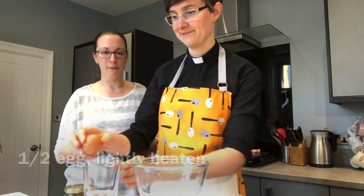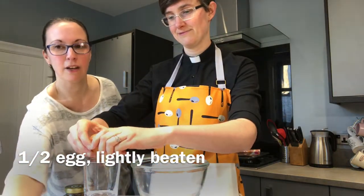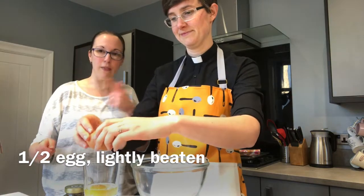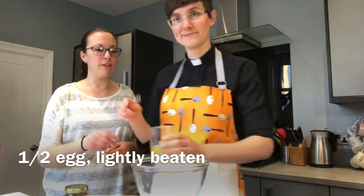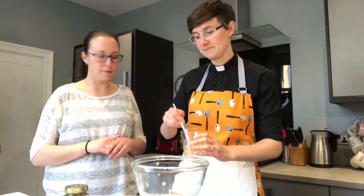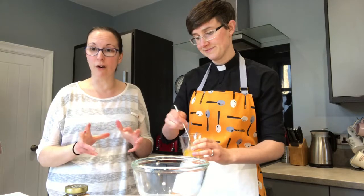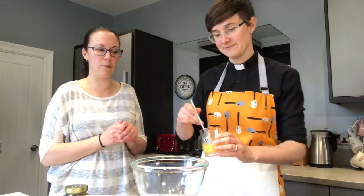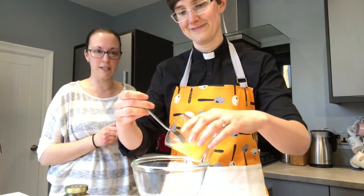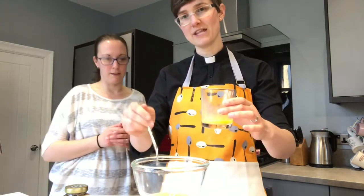The first thing going in is an egg. We need to crack the egg in and then lightly beat it so that the yolk and white are combined. Then, strangely, we're actually going to get rid of half of it — because we don't use the whole thing. If you want to use the whole egg, you could double the rest of the ingredients and end up with a lot of cookies. So, about half of it — I think that looks about right.